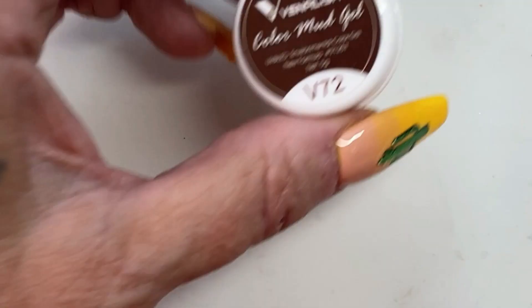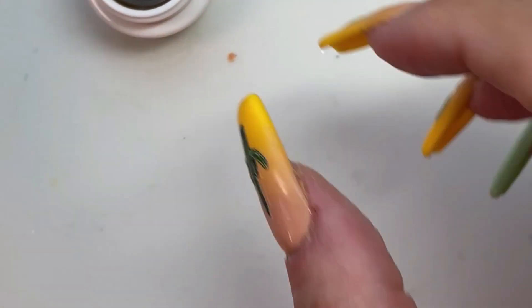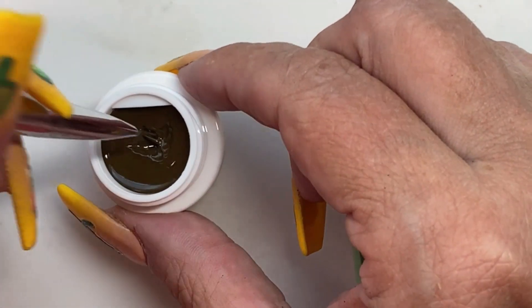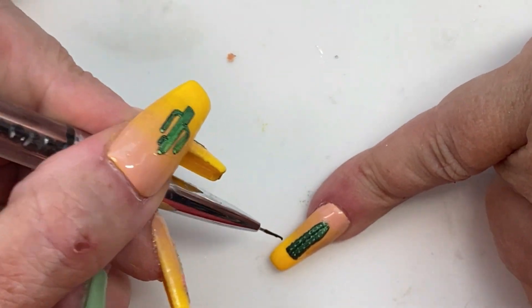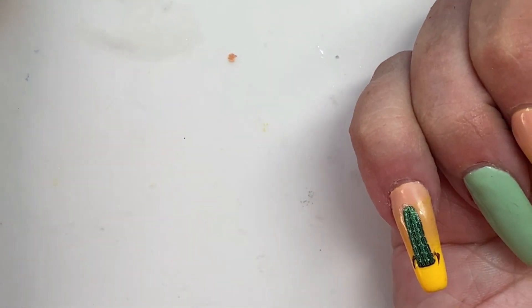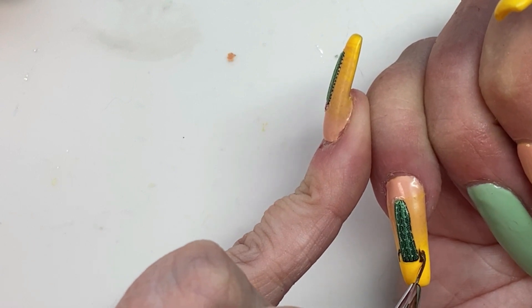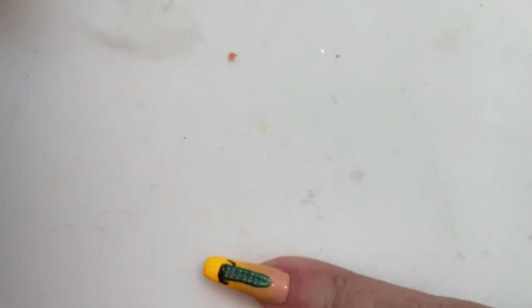We're ready to do the dirt that goes inside of the pots, and I'm using this mud gel for that — fittingly. I'll be using a detailer brush, and this is where the time-consuming process starts. The rest was fairly quick up until now — this is where it slows way down. We're just going to do kind of an oval-ish shape around the bottom of the cactus, and that will be the dirt that's inside of the pot.